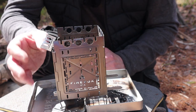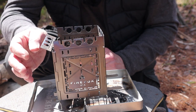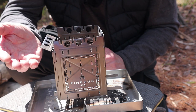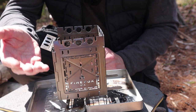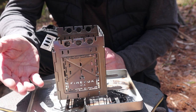Principle number two is to still try to maximize the amount of airflow coming through. If you can get holes to filled-in portions in a ratio of 50 percent or higher for the holes — more airflow than solid — then you're going to have more efficient burns.